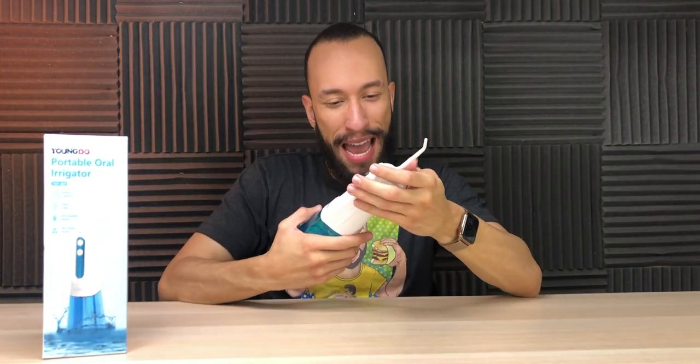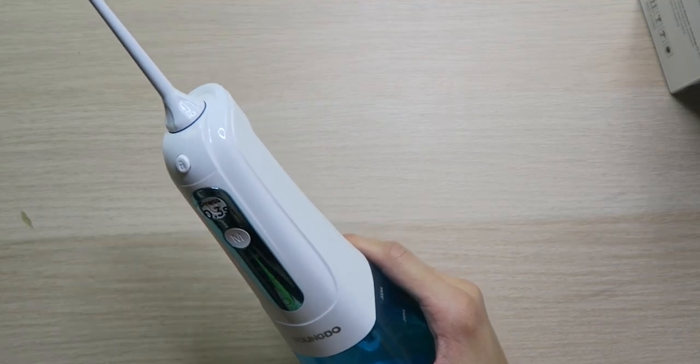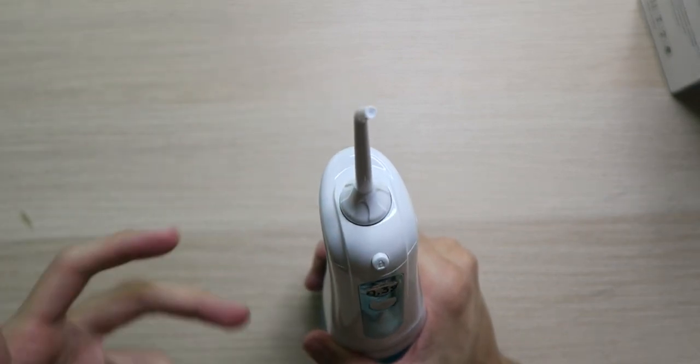Overall, I'm pretty impressed with this thing. It works very well for the teeth, and that nose thing kind of caught me off guard — I thought I was going to drown, but it did its job. This is a very good flosser. The different tips are easily replaceable so you can get more if you need to, although there are no bristles so I'm not sure you'd ever need to replace them.